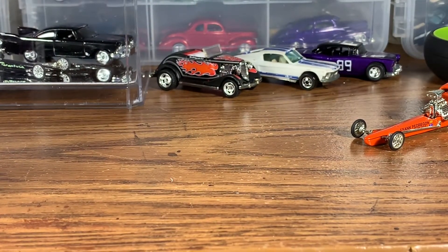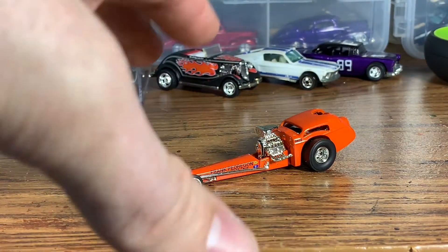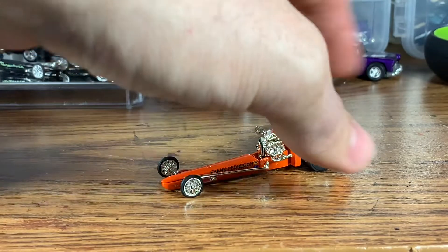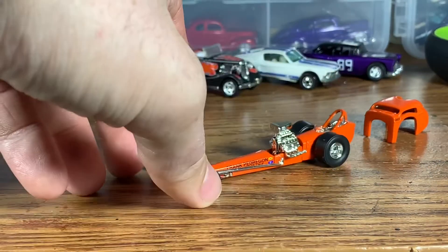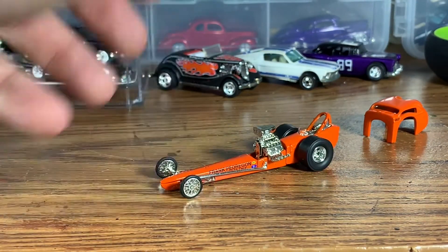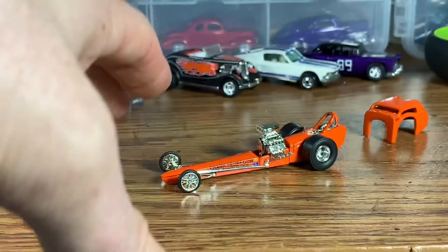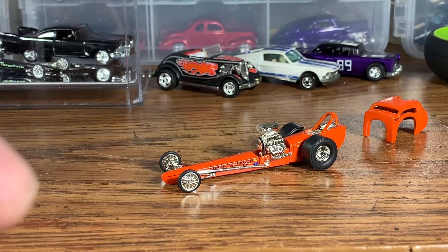Welcome to Handsome Speed Shop! Today is going to be a super cool episode because we are doing a tribute to one of the biggest icons in drag racing - Big Daddy Don Garlitz. We're going to be building a tribute to his mid-60s Swamp Rat dragster using this Hot Wheels Frank Pedragon dragster. This comes with a Fiat body on the back that just comes right off, leaving a super awesome, really nicely detailed front engine dragster. These came out in the early 2000s and it's a little different than Big Daddy's dragster, but it's going to be close enough once we get it painted and detailed.